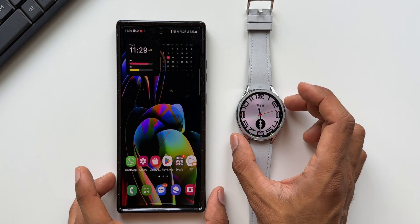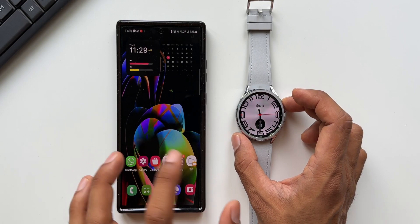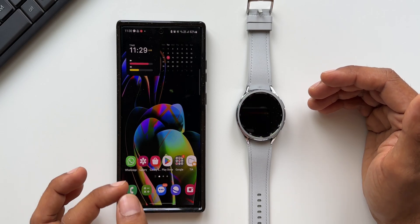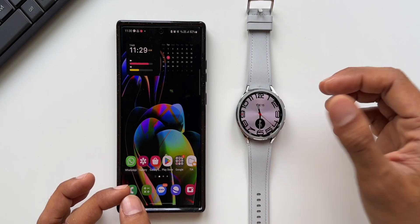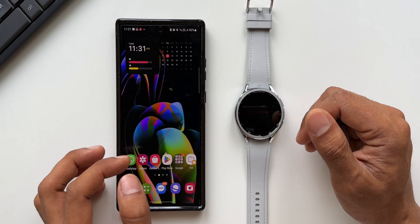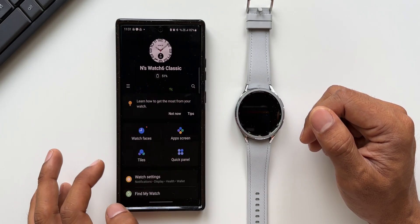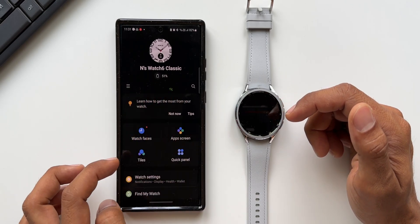I have already paired the phone with the watch, and while pairing we will be prompted to enable the LTE services as well. Now if you have skipped it like I did, what you can do is open the Wearable application. Here the Watch 6 Classic is connected.